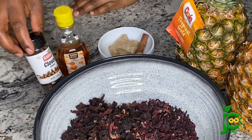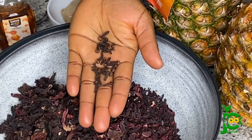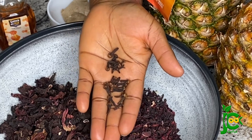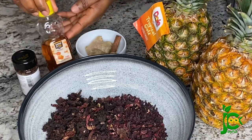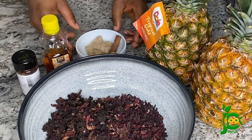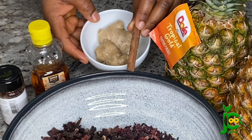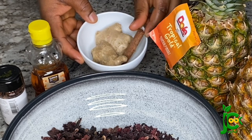For this zobo recipe I'm using some cloves, which is also known as kanafuru in Nigeria. This is what it looks like close up. I have some honey which I'm using as a sweetener, some ginger roots, and one cinnamon stick. I love to add cinnamon stick to my zobo drinks.